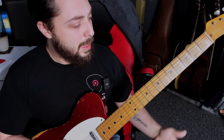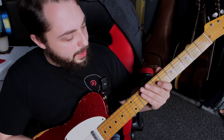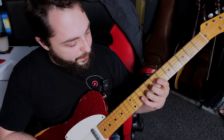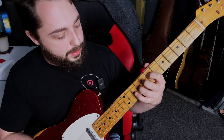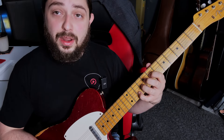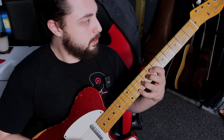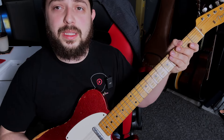That gives you a power chord. But if we shift that voicing: take your index finger and put it on 7 on the D string, take your ring finger and put it on 9 on the G string, and take your pinky finger and put it on 10 on the B string — it will give you this sound. Totally different.